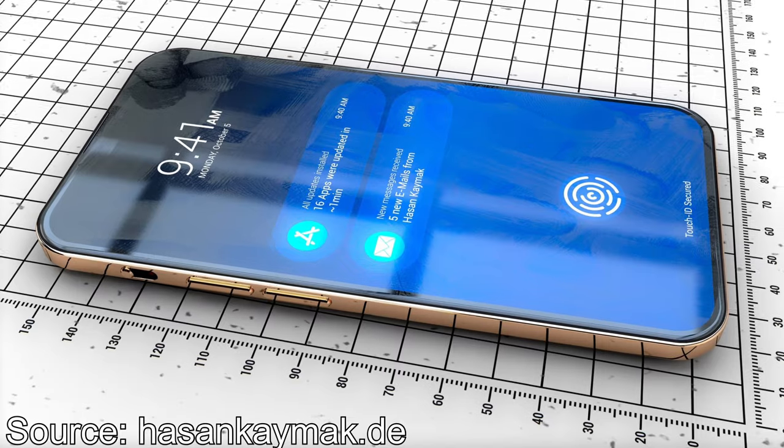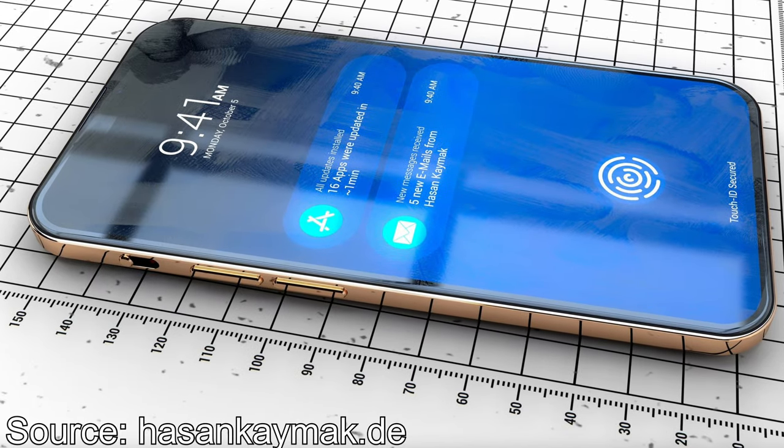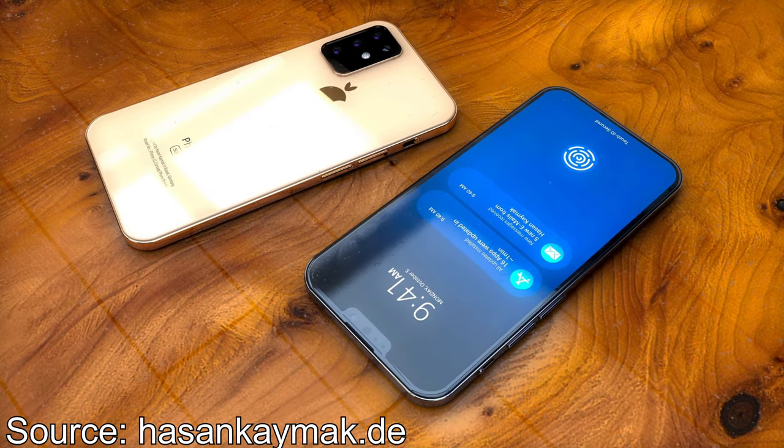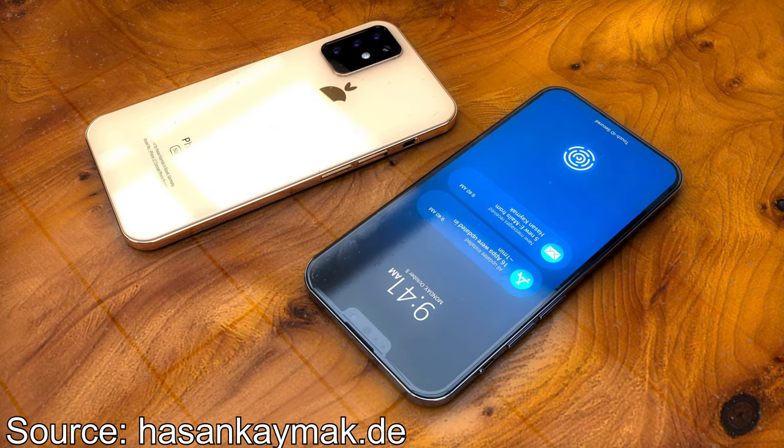We can see the in-display Touch ID once again, and the beautiful design on the side with the volume rocker and the mute switch. But I don't think the mute switch will look like this because Apple has thought about every detail for a better user experience. The mute switch shouldn't switch accidentally when you take it out of a pocket — a mute switch designed like this would definitely switch in a jeans pocket. So I don't believe that.